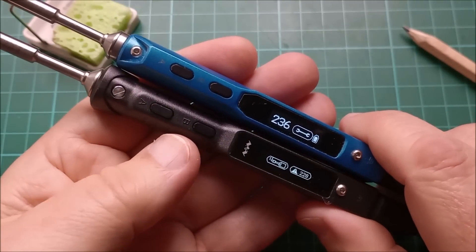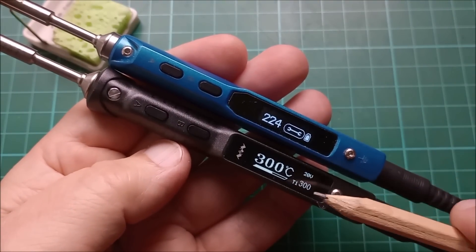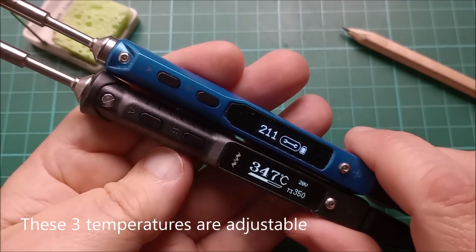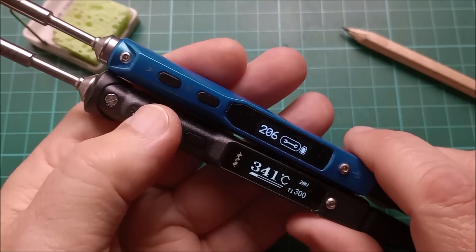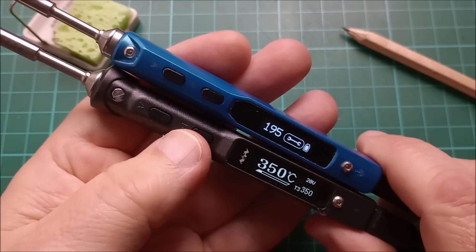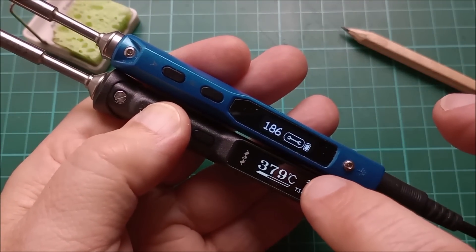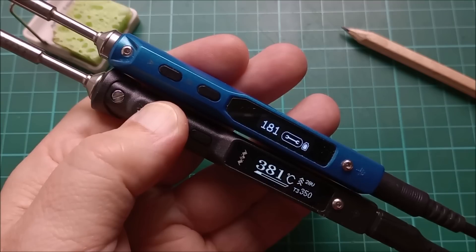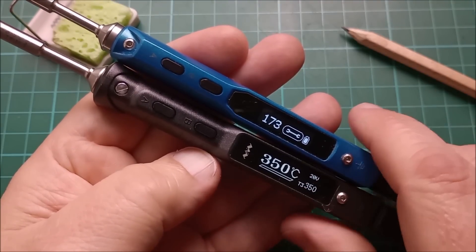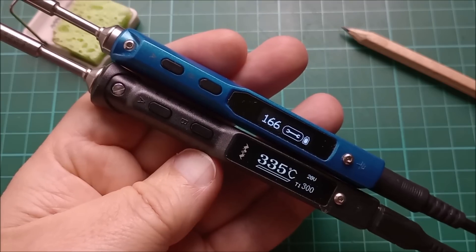What's new in the user interface? The TS101, when the iron is on, has three user temperatures: T1 is 300 degrees, T2 is 330 degrees, and T3 is 350 degrees. By pressing the front button you simply cycle through those three temperatures, which is quite useful — the TS100 doesn't have that. The TS101 also has press-and-hold for boost mode, currently set to 380 degrees. When you let go it drops back to your currently set temperature.